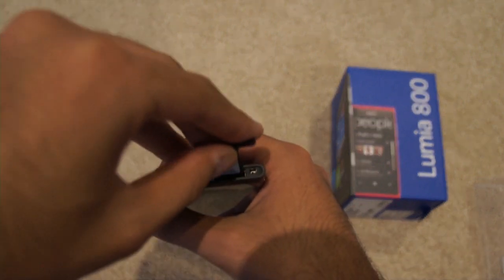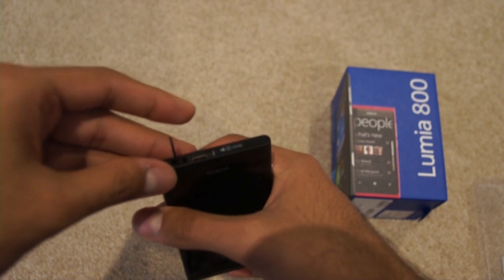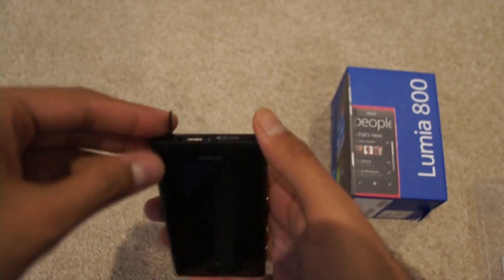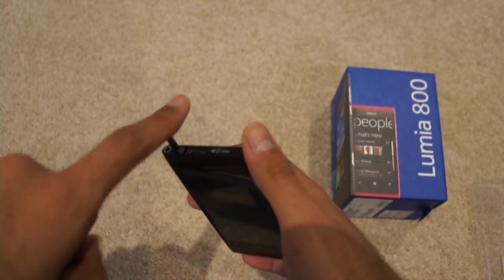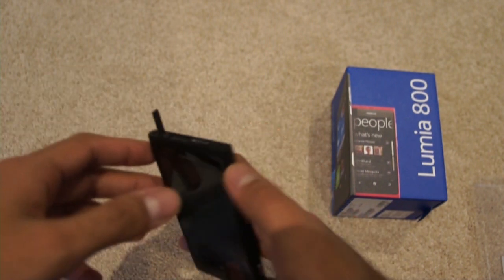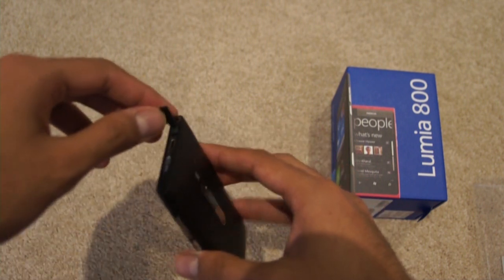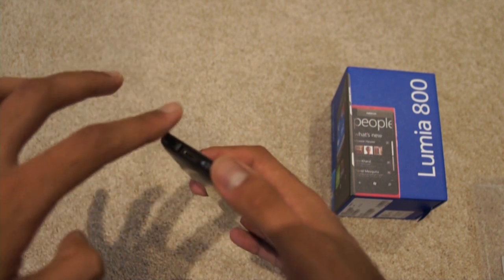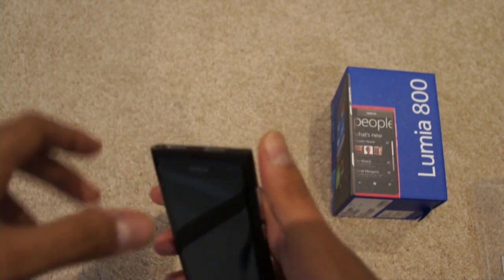Now obviously there are a few concerns with this latch over here. It does look like if you hit it too hard to the left, it could break. So I do recommend that if you're going to get this, do be careful with this latch and close it up right away as soon as you use it.